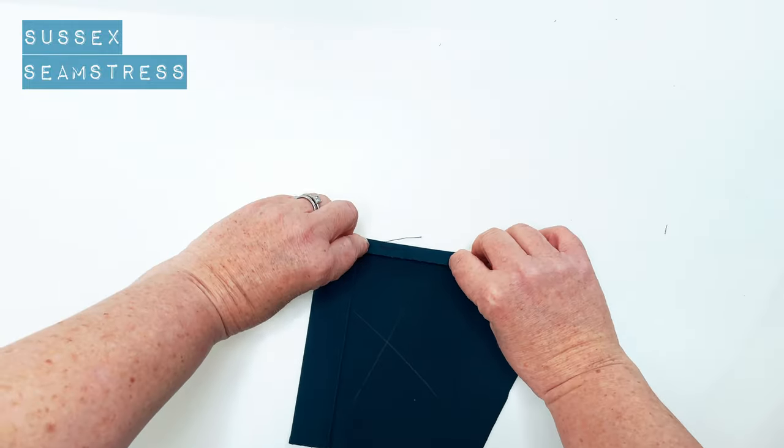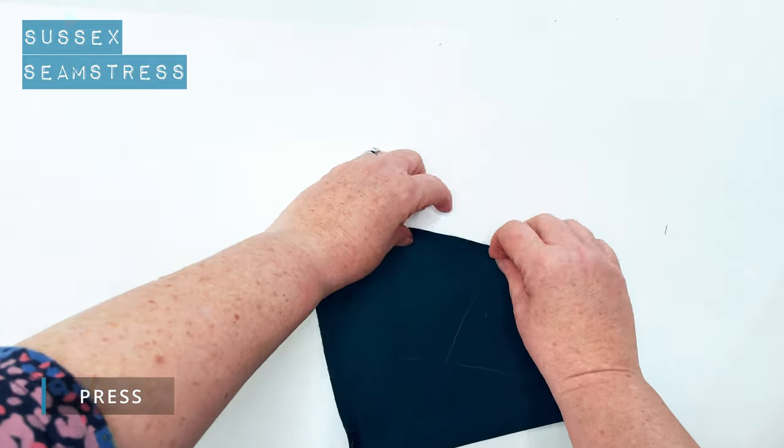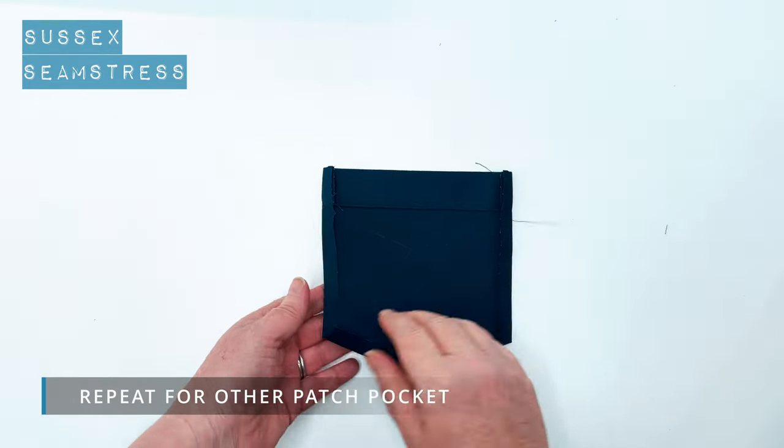Then I'm going to fold back my centimeter seam allowance around the remaining edges and press them in place. There we go, that's all prepped and ready to go.